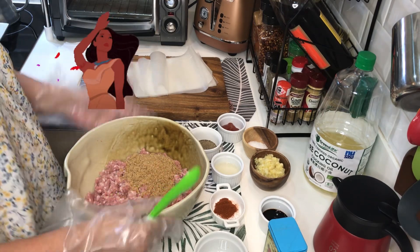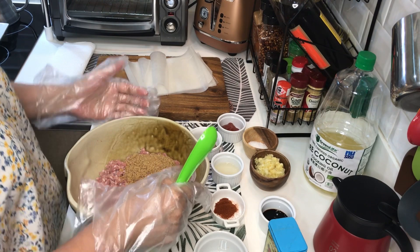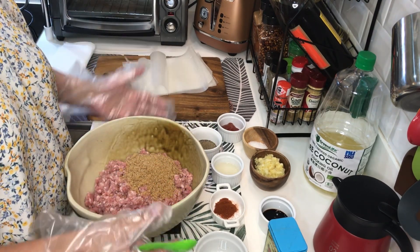Hi, I'm back. Today, mag-share ako sa inyo ng homemade skinless longganisa na no preservatives.